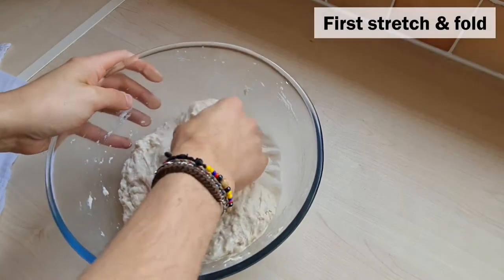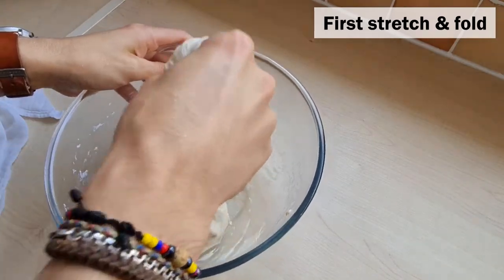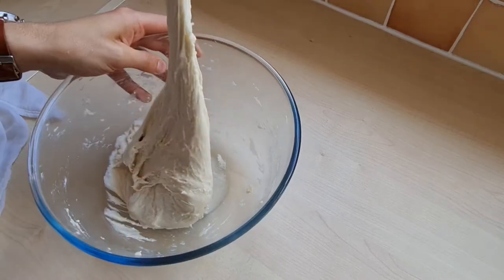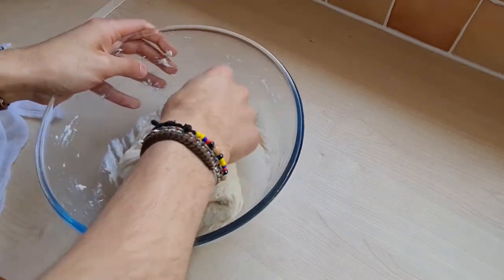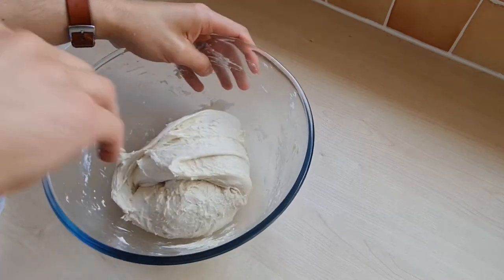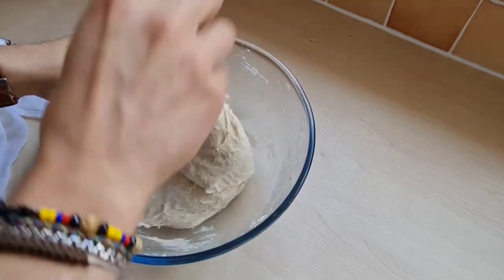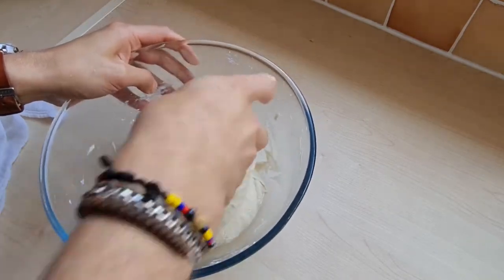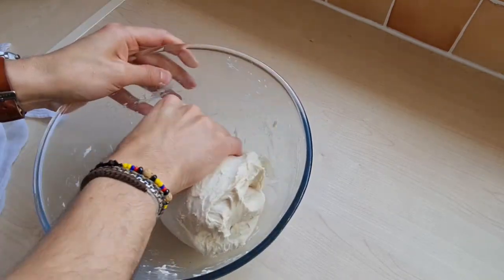Time to do our first stretch and fold. You know the drill — just grab it from the side, pull it up, and stretch back down. You can also do slap and fold on your countertop if you want; it's completely up to you. But we found that this is the most convenient and easiest method.